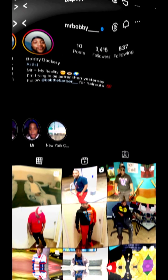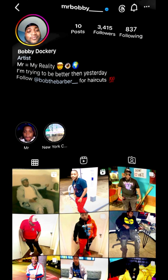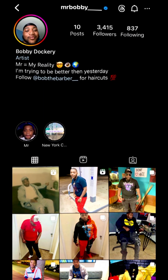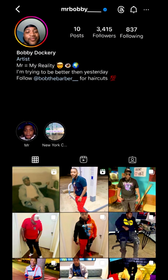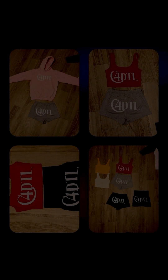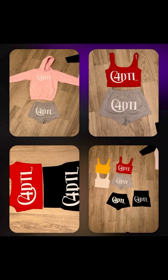Welcome back! First and foremost, I would like to give a shout out to Bobby. He has informed me that he is a barber, he does music, and he also sells shirts and hoodies. This is his Instagram handle — you can go ahead and follow him. The next slide I'm going to show you some of his hoodies and shorts that he does sell, so go ahead and follow him and contact him for more information.